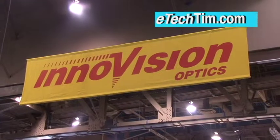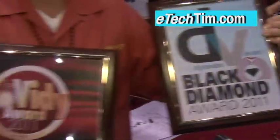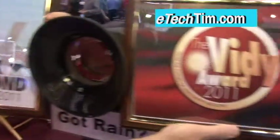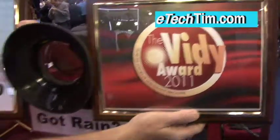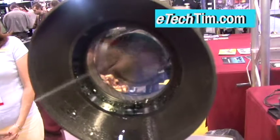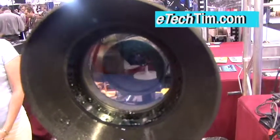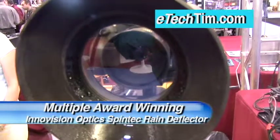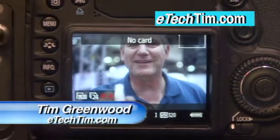A day later, we went back to Mark's booth and found out that two magazines had found his invention. We just won two awards for the rain deflector — one award from the editors of Digital Video Magazine and DV.com, and another from the editors of Videography Magazine. They know a good thing when they see it. It's now the multiple award-winning InnoVision Optics Spintec rain deflector. I'm Tim Greenwood for E-Tech Tim.